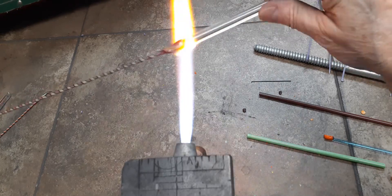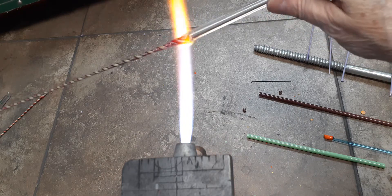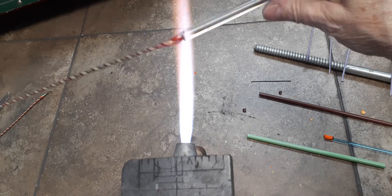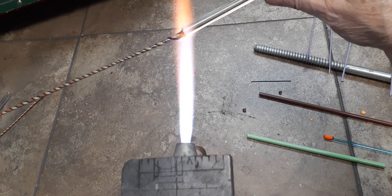Now that I'm getting close to the end of the twisty, that boro punty will not melt. Just the 104 soft glass will melt and I can get all the way to the end of the twisty.